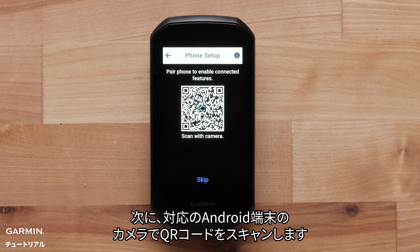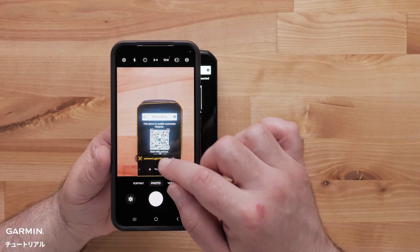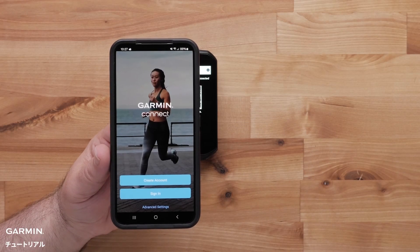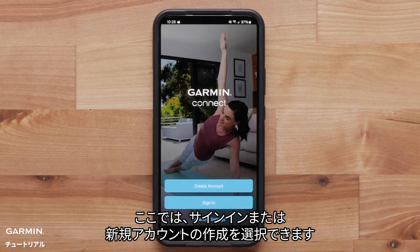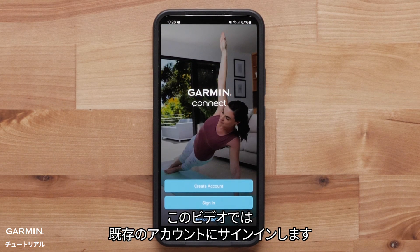Next, scan the QR code with your camera on your compatible Android device. Here you will be asked to sign in or create a new account. For this video, we will sign in to an existing account.